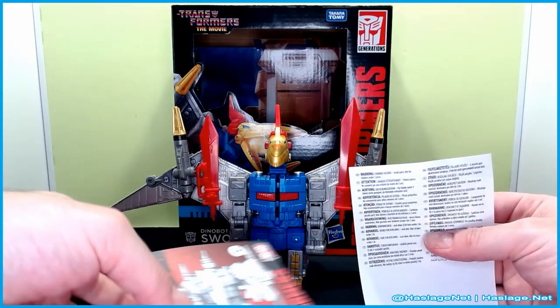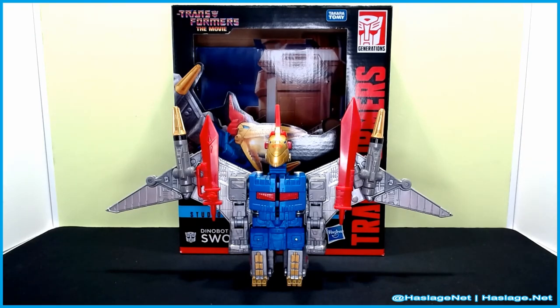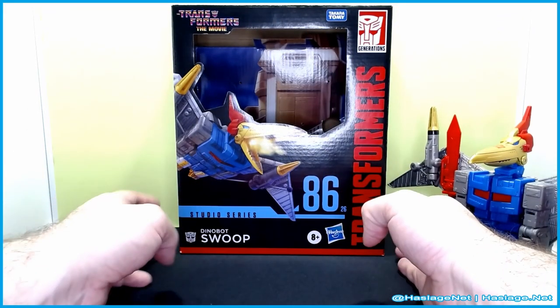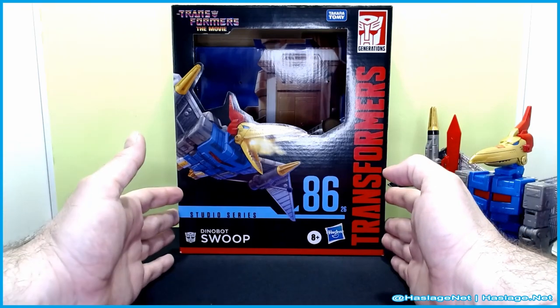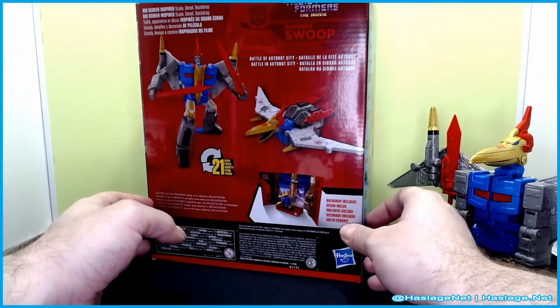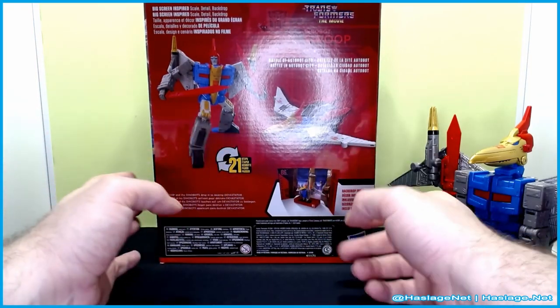He comes with instructions — don't hurt yourself paper, so remember: don't hurt yourself. Setting those aside, let's take a quick look at the box. It's the standard Studio Series leader box. Here's bot mode, or rather pteradon mode, and here's bot mode on the box art.